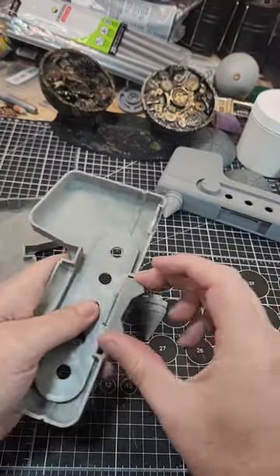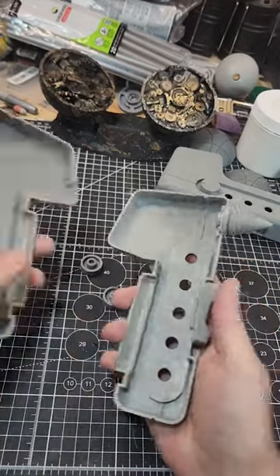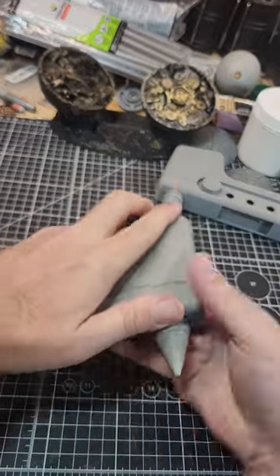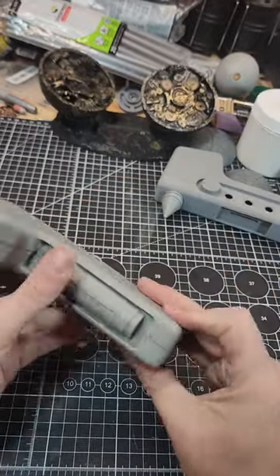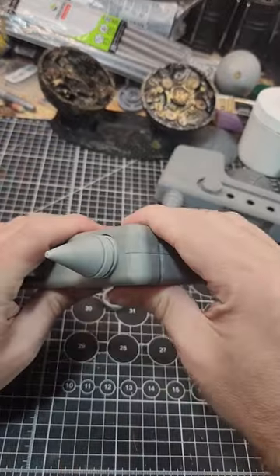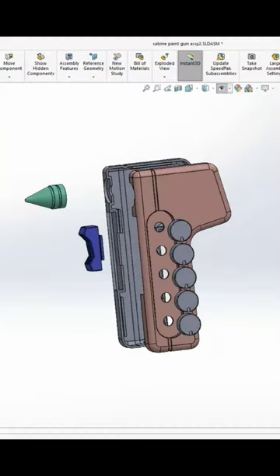I'm happy with the way version 1 turned out, both on my resin printer and on my filament printer. I am already making a few changes because I don't like how the cartridge in the back of the handle looks with the seam, so I'm making that its own separate part. But other than that, everything came out really well.